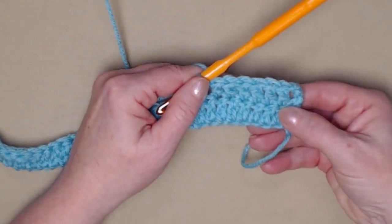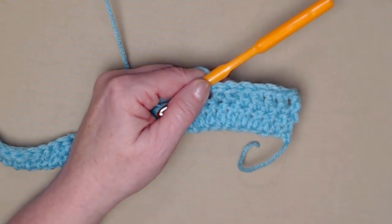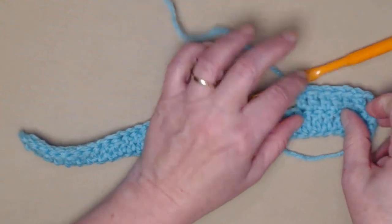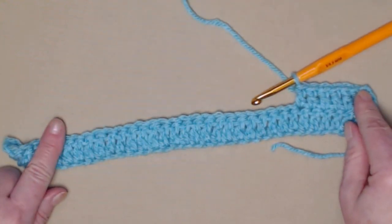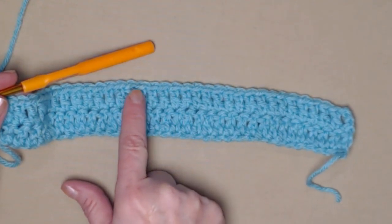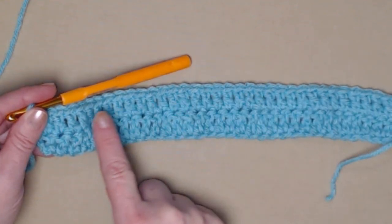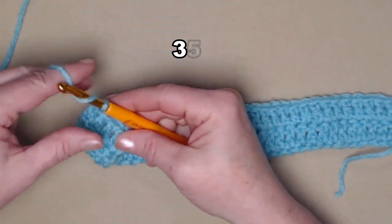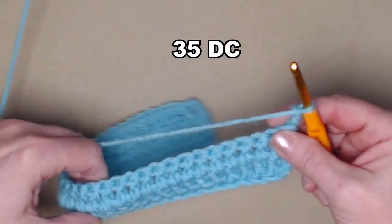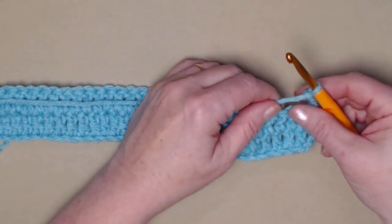We began in the next stitch because our chain three counted as one double crochet, then double crochet in each stitch across. I've stitched one double crochet in each of my double crochets across, so I again have 35 double crochets. I'm going to chain three and turn our work — and again our chain three counts as our first double crochet. Now on this row we're going to begin our butterfly stitch pattern.